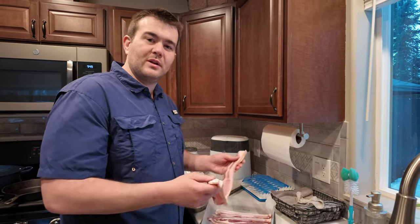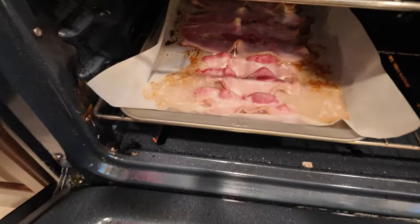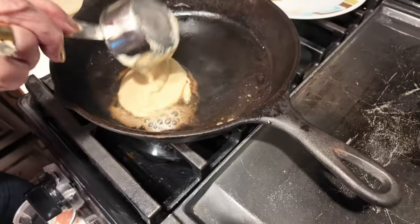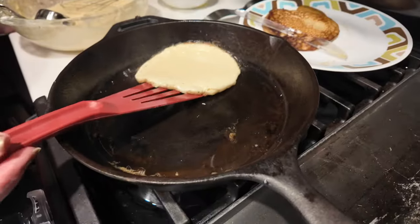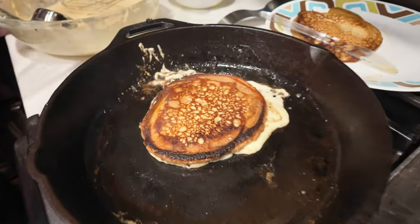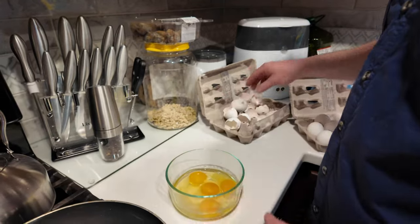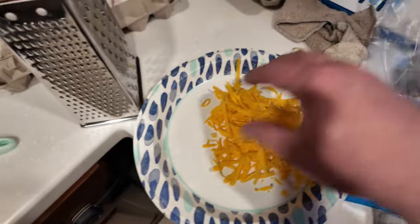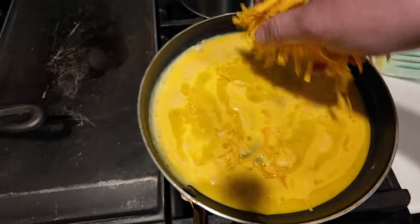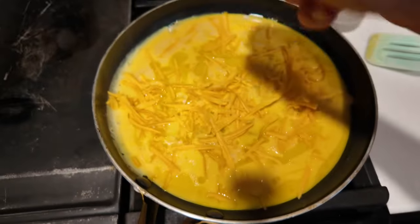I'm getting the bacon going and Gigi's getting ready to cook the pancakes. Bacon's looking good. Cervo tomatoes. I like some fresh cheese. You want this good hot crispy one on top? Love adding cheese to our eggs. Mixing it in there just gives it a very wonderful flavor.